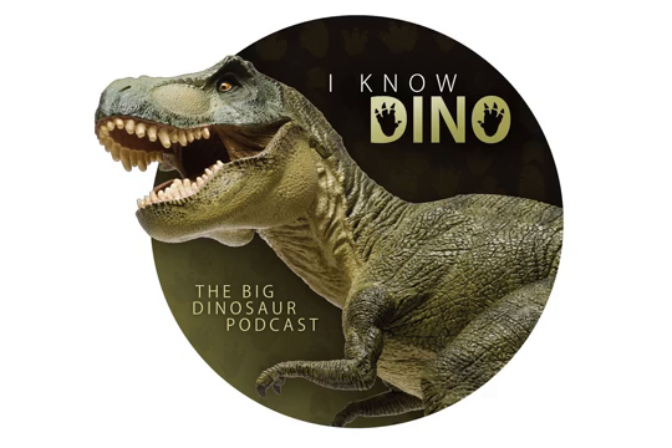Unlike ceratopsian and hadrosaur dinosaurs, Ankylosaurus didn't have tooth batteries. A tooth battery is essentially a row of teeth fused together into one large block of tooth mass on both the top and bottom jaw, enabling very efficient grinding. Because Ankylosaurus lacked that, it relied on its tongue to roll food around while chewing — much like humans do. Ankylosaurus also had a strong sense of smell, useful for detecting both food and predators.